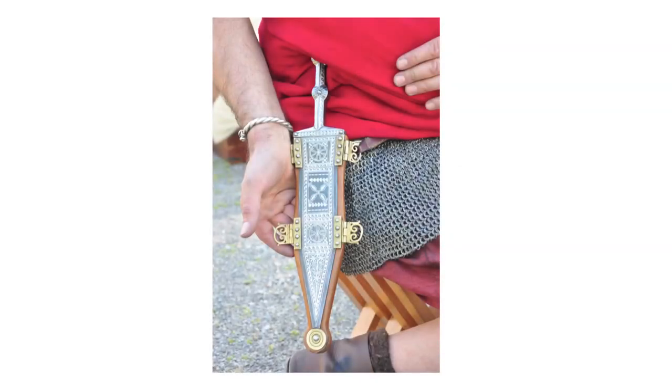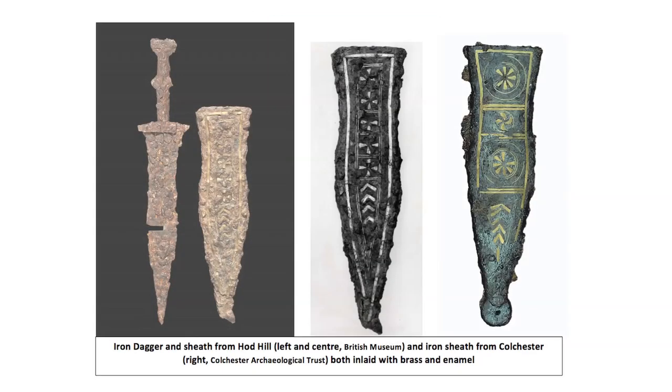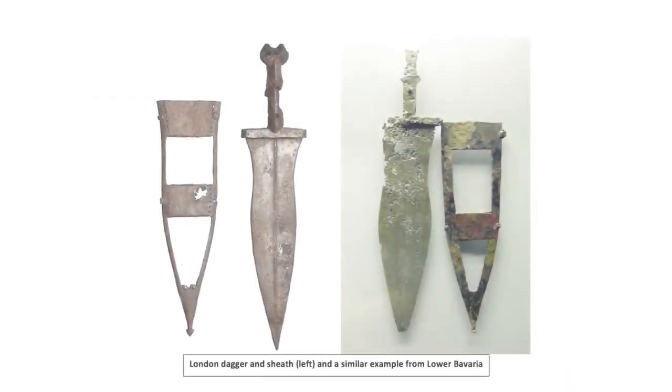Like sword sheaths, dagger scabbards were also highly decorated during the 1st century AD. Usually made of iron, although there were copper alloy examples, 1st century scabbards could be inlaid with silver, gold, enamel and even coral. In contrast, the scabbards of the larger 2nd and 3rd century daggers, like the example from Coptall Court in London, were minimalist in both form and decoration with hardly any variation amongst them. Ironically, they more closely resemble the frame scabbards of Republican daggers.